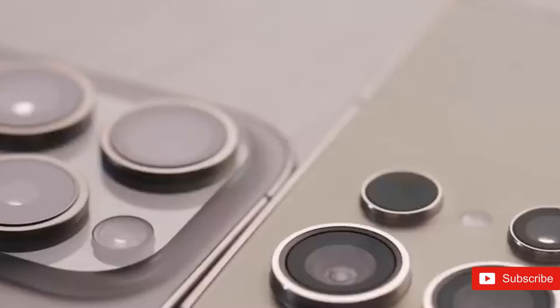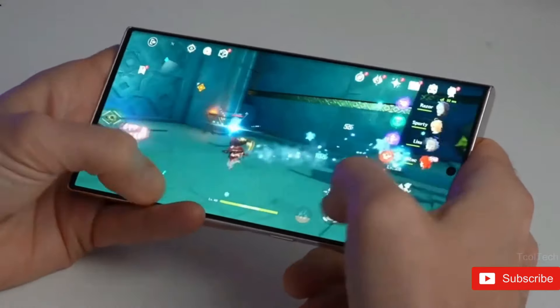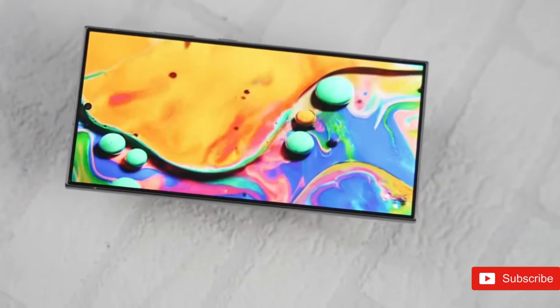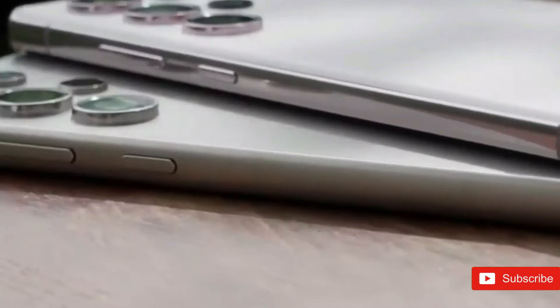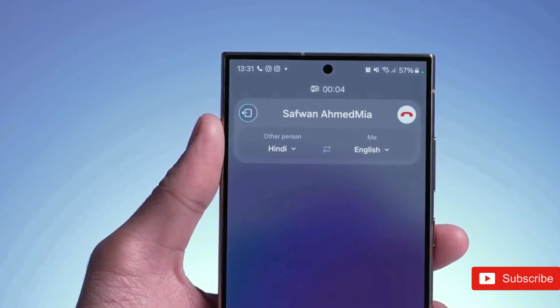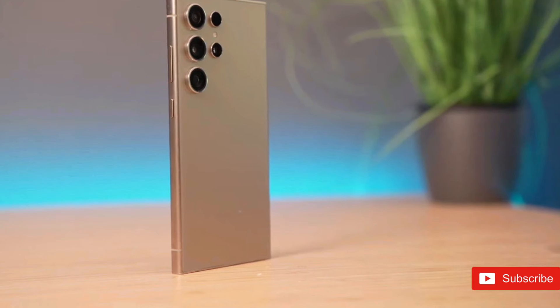The Galaxy S24 Ultra already sports a massive 6.8-inch screen, but the Galaxy S25 Ultra could increase it slightly. Noted leaker Ice Universe stated back in August that the Galaxy S25 Ultra will feature a 6.86-inch display — not a significant difference, but one that puts it in sync with its competition, Apple's iPhone 16 Pro Max.